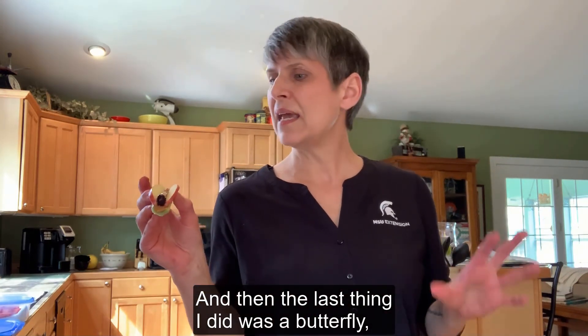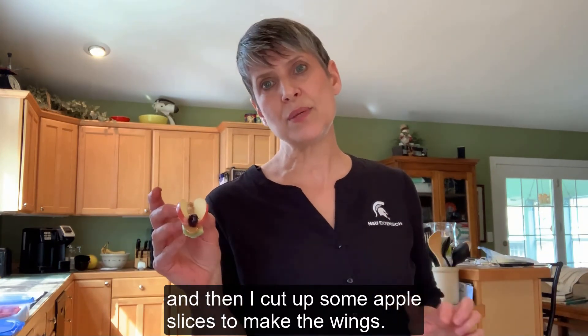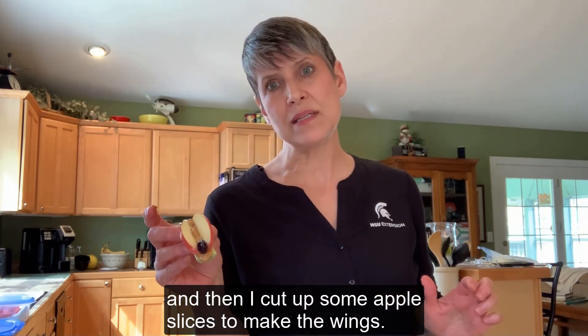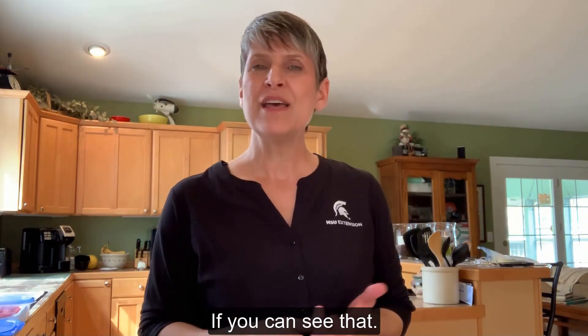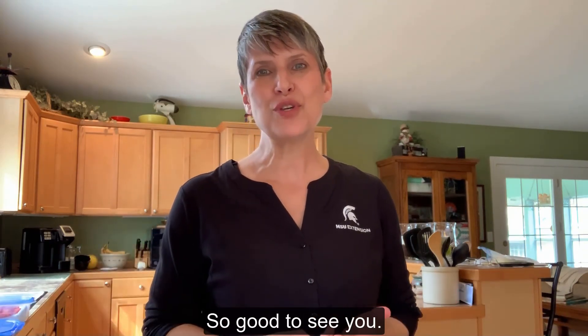The last thing I did was a butterfly — I had some frozen blueberries and cut up some apple slices to make the wings. Thank you so much for your time, have fun in the kitchen this week, so good to see you!